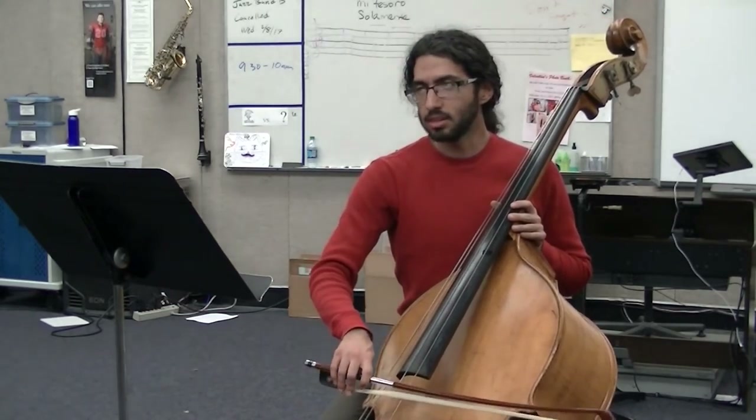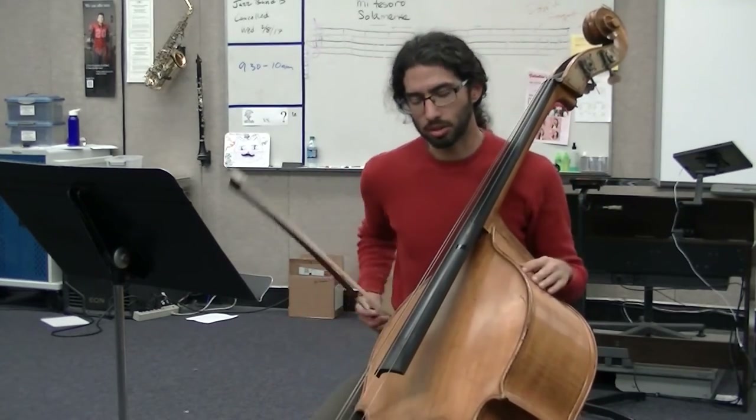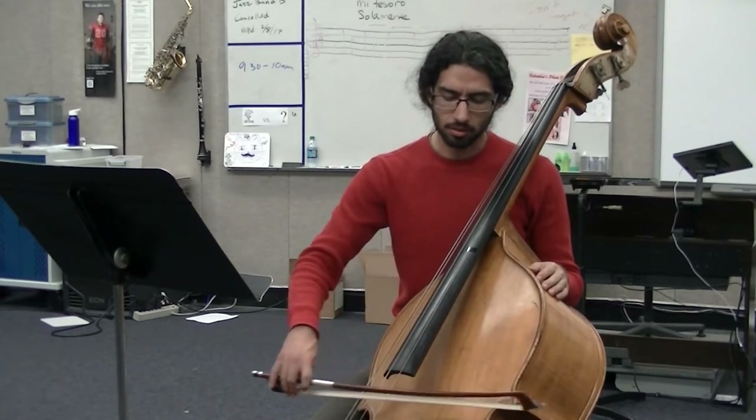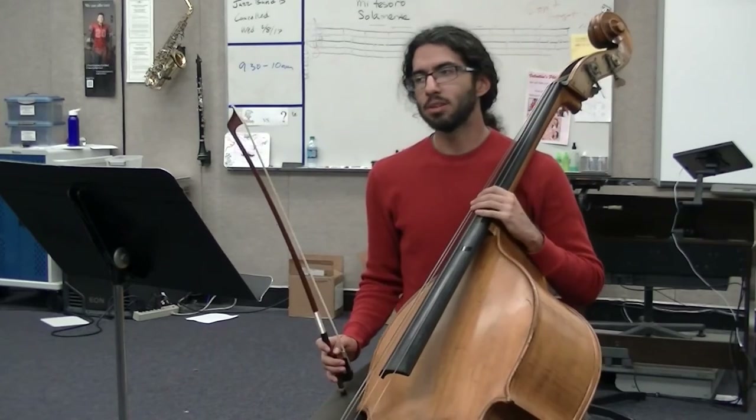When you begin these notes, you have to be sure your bow is in the string — in the string, not on the string. Because on the string it's going to be sliding around everywhere. So we want it in the string.